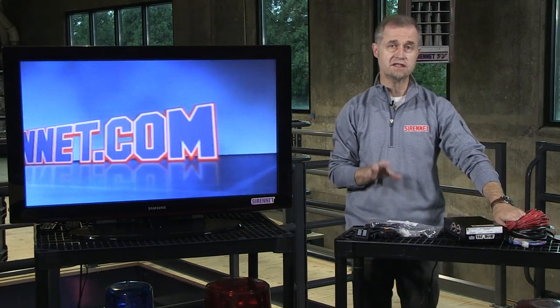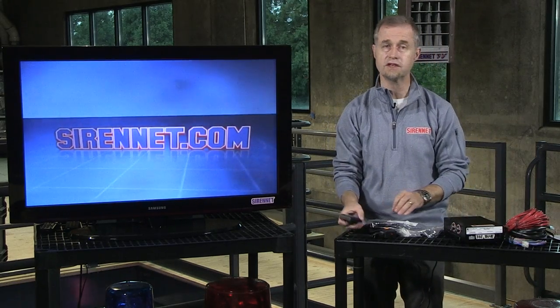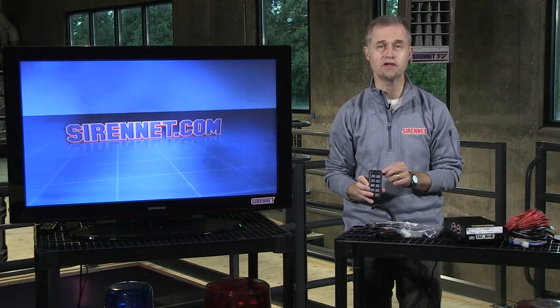So this is the 650 Series Siren amplifier. It is available from Federal Signal. It is definitely something worth checking out on Sirenet Television. And as always, many thanks for watching. I'm Stuart.